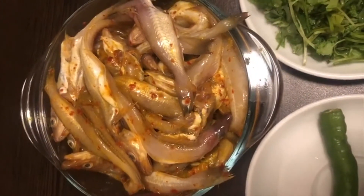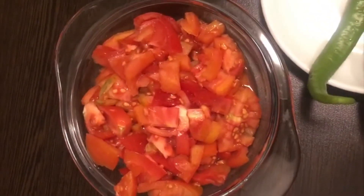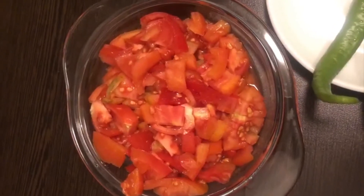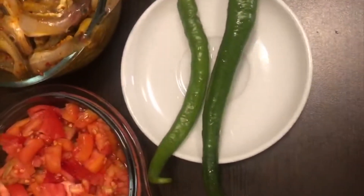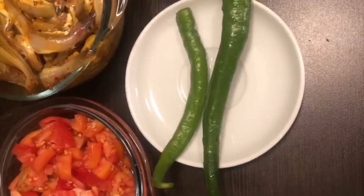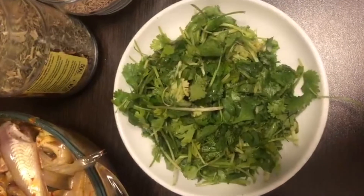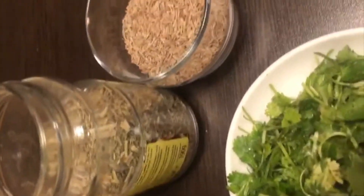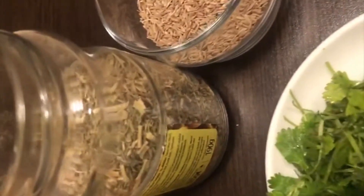The other ingredients that I am taking are 3 small chopped tomatoes, 2 big green chilies, loads of coriander leaves, cumin seeds, and kasuri methi.